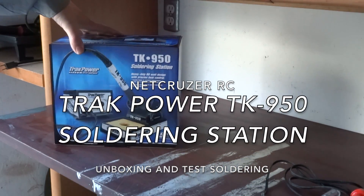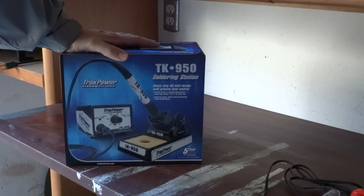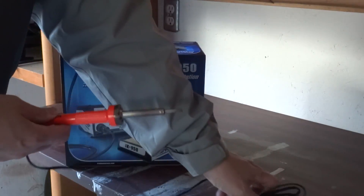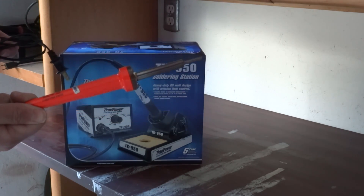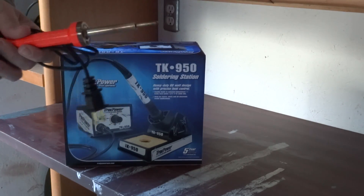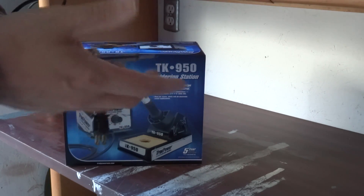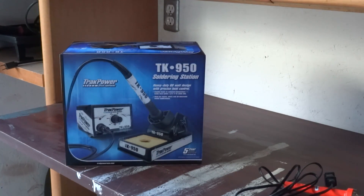This is going to be an unboxing test of the TrackPower TK950 soldering station. I've been doing RC since the 90s and have never invested in a good soldering station. Probably the reason why I dislike soldering so much is because I've just been using poor quality tools my whole life. The soldering iron I currently own is this Weller 25 watt, just a little stick soldering iron. They're fine for emergencies when you have to solder something, but the tip cools off so quickly that it's a bad time. Every time you try and do something with a big wire or a lot of solder, it makes a mess.